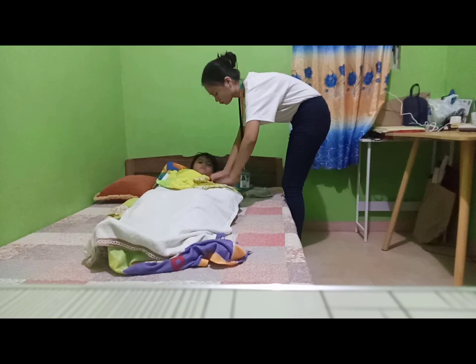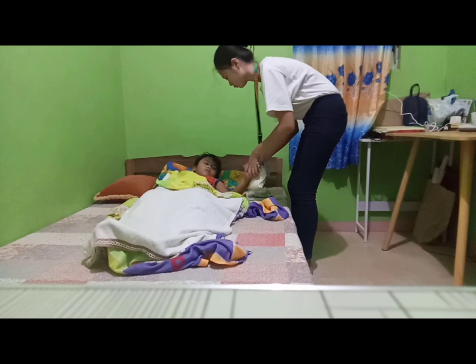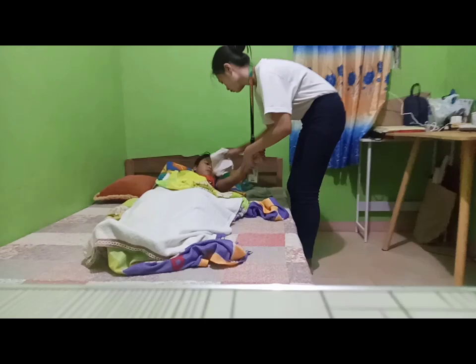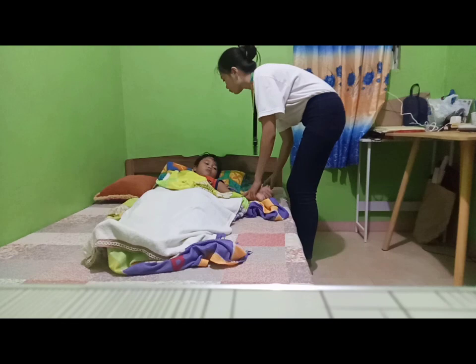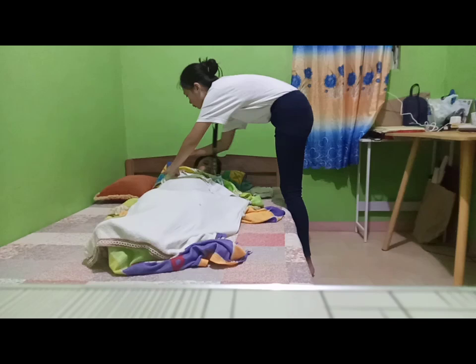Sponge the arms and legs. Place a bath towel under one arm and sponge the arm slowly and gently for about 3 to 5 minutes as tolerated by the client. Slow, gentle motions are indicated because firm rubbing increases tissue metabolism and heat production. Cover but do not dry each part as it is sponged. Do the same for the lower extremities. Hold the washcloth briefly over the wrists and ankles.